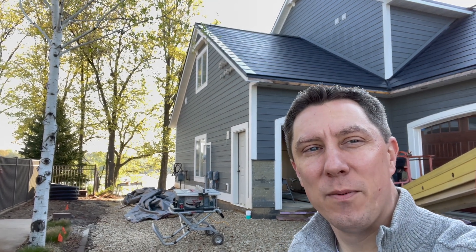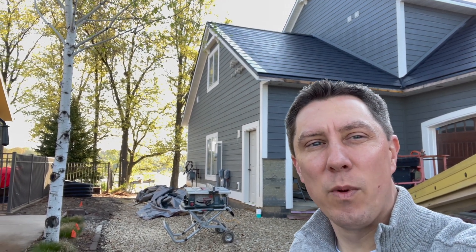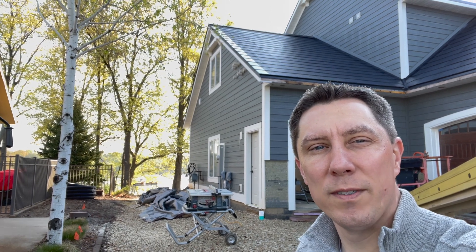Hey there, my name is Jason Lassine. We have a Tesla solar glass roof and we recently received four Powerwalls that we're putting in our home.